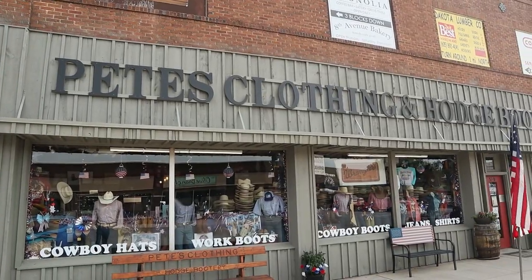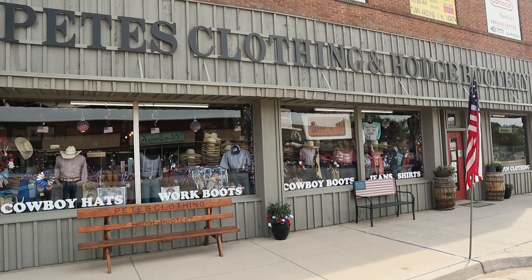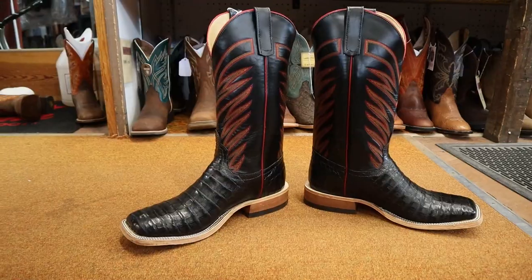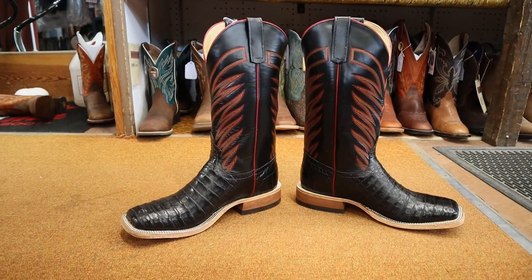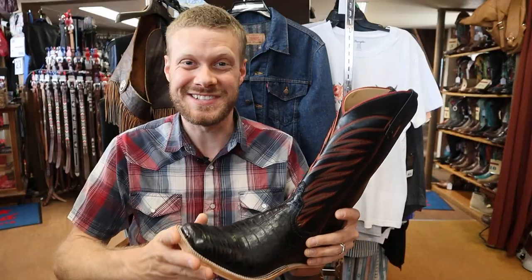Hey everybody, my name is Jeremiah Craig and I'm coming at you from Pete's Clothing and Western Wear in Belfouche, South Dakota. I found a boot here that is incredible. This is an Anderson Bean Black Cayman Belly Boot. I'm so excited to get into this one, so let's get into it.